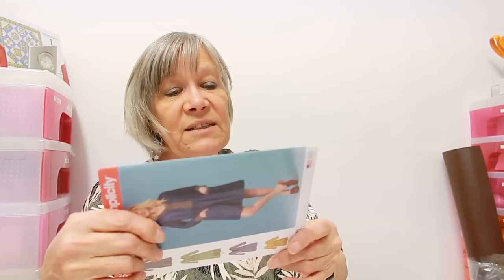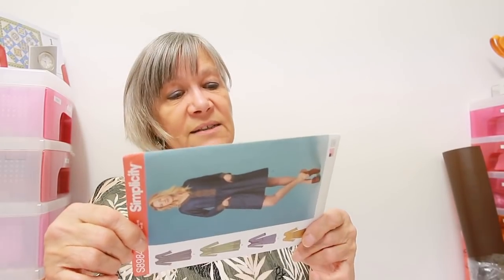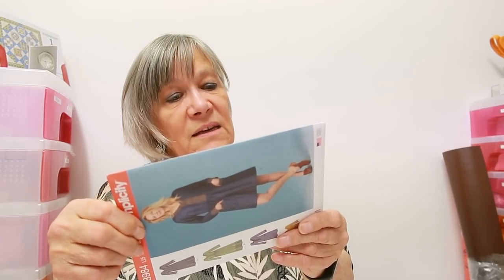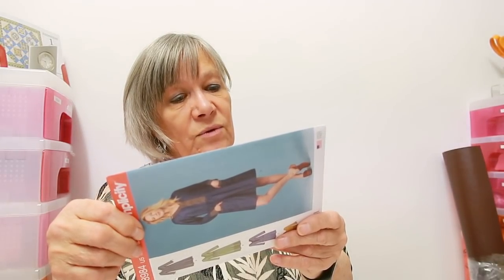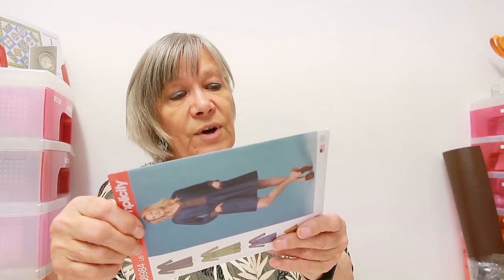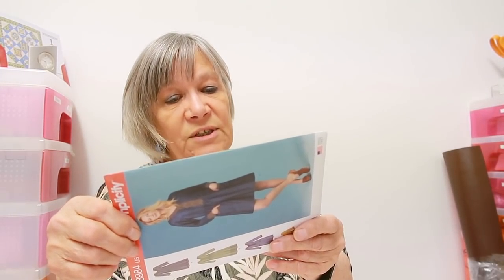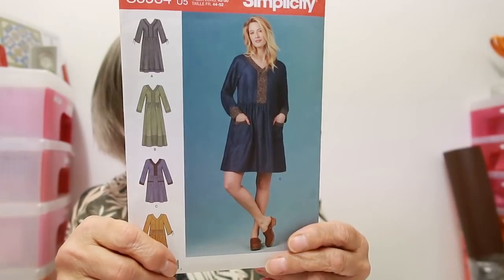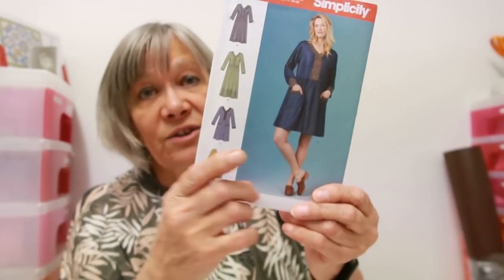I do like it. It's for batiks, challis, chambray, cotton lawn, cotton twill types, double georgette, gingham, lightweight linen, silky types, and extra fabric as needed to match plaid, stripes or one-way designs. It is Simplicity sizing - I got a size 16 to 24. Size 16 is for a 38-inch bust and size 24 is for a 46-inch bust. So that is Simplicity S8984 - I do like that.